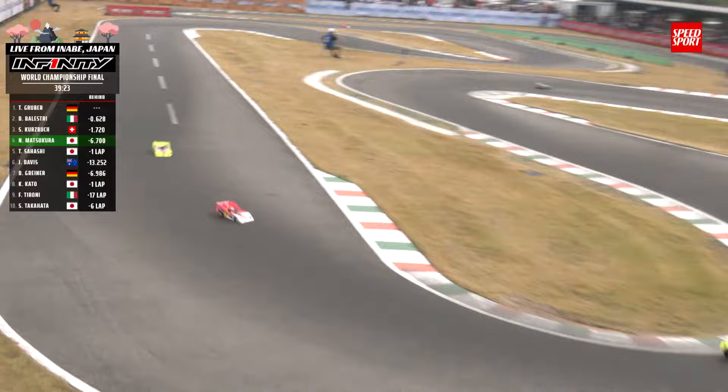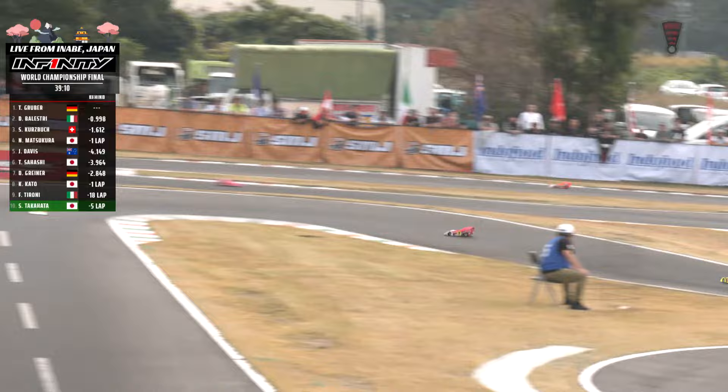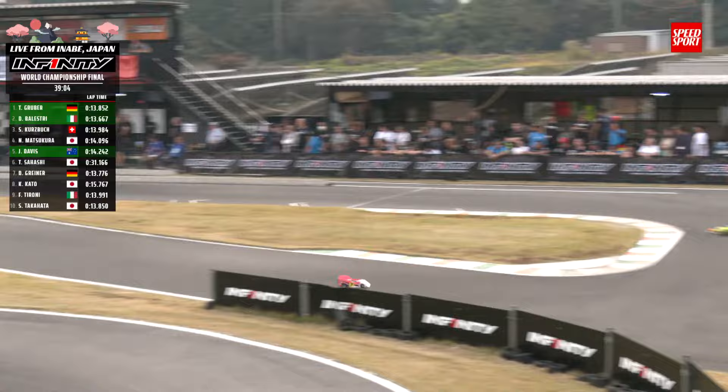Gruber now to the front. He came in and took on two tires only early on — we'll see how that holds up. Balestri back up to second. Kurtzbach now back to third. Matsukuro back to fourth. Davis going to hold down the five spot. Sahashi back to sixth. Greiner in seventh. Koki Kato up to eighth — as Taroni and Takahata have not had the World Championship Finals they were looking for.